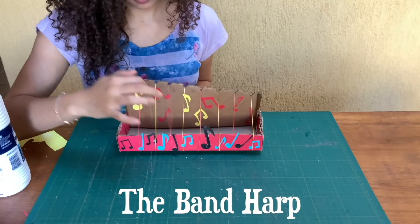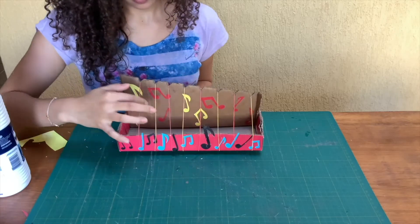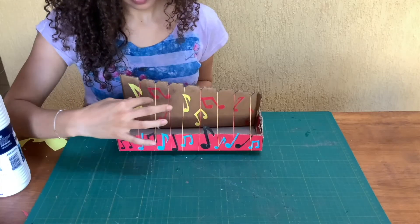In today's video you saw my mum playing an auto harp. As some of you know, when David was only young he played a harp for King Saul. So today we're going to teach you how to make a band harp.